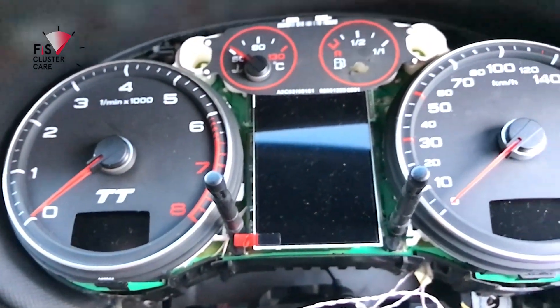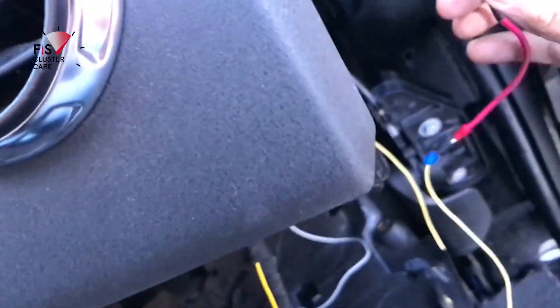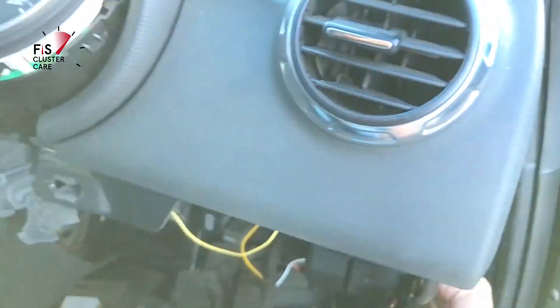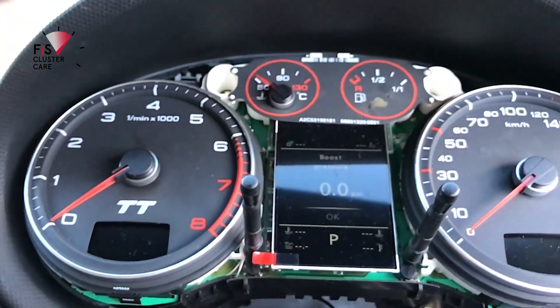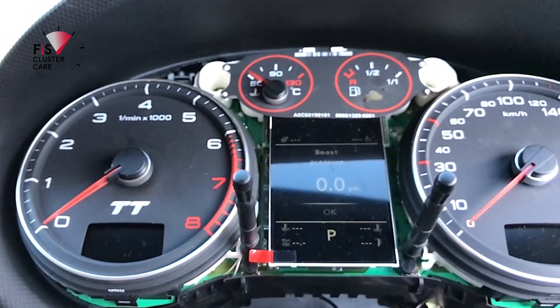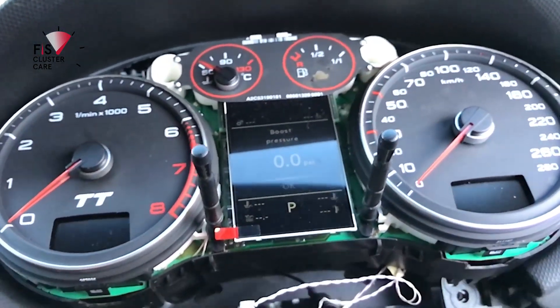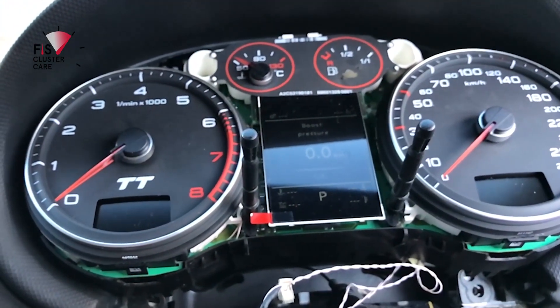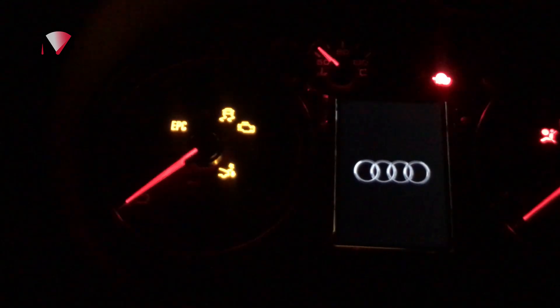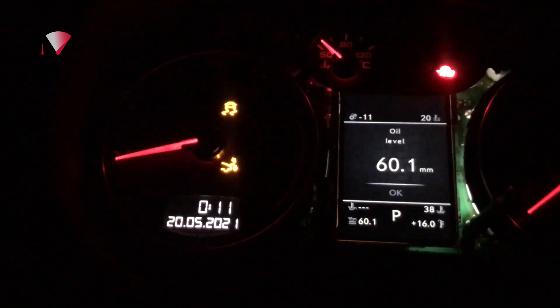Putting it in and giving it ignition live. The clicking sound you're hearing is me playing with the wiper stalk buttons because that's how it's supposed to be controlled. Obviously something's wrong, but with a little bit of troubleshooting and working into the night I do eventually get it functioning well.